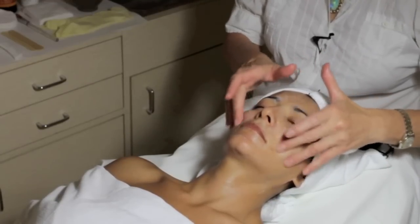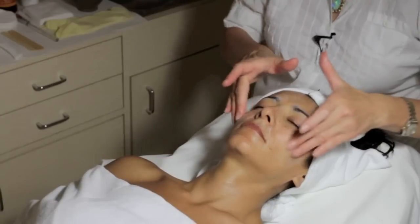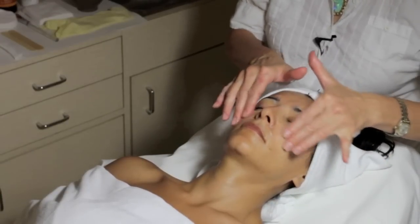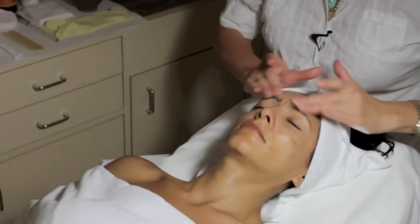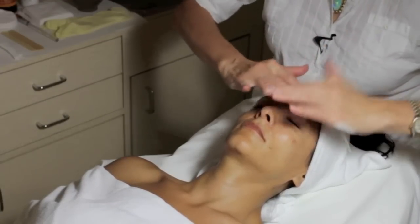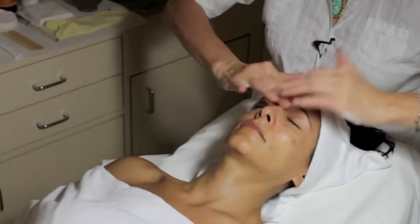If the client had eye makeup remover and lip makeup remover, we'd start with the lips and the eyes, then use a deeper cleanser. We can do a milky cleanser or even a hydrophilic oil, which means water-loving oil. Fortunately, my client didn't have any makeup, so we're not losing time removing it. I'd rather do nicer movements — they feel better.